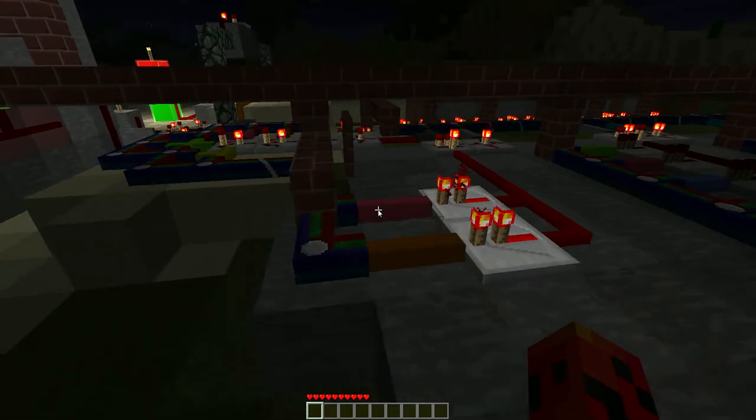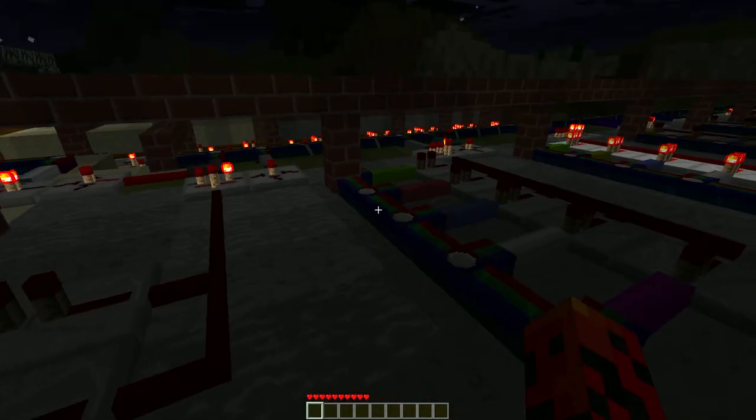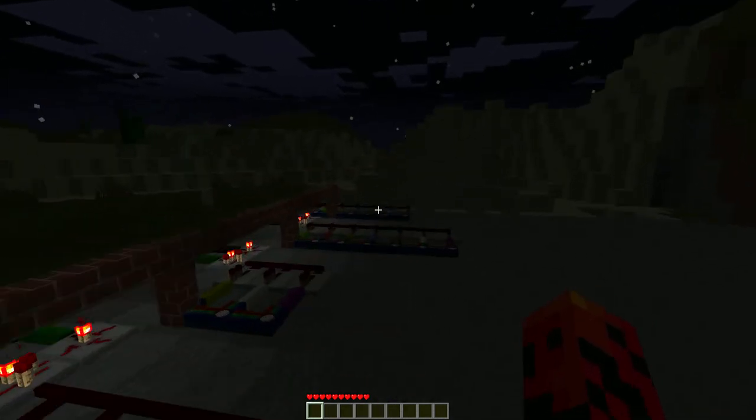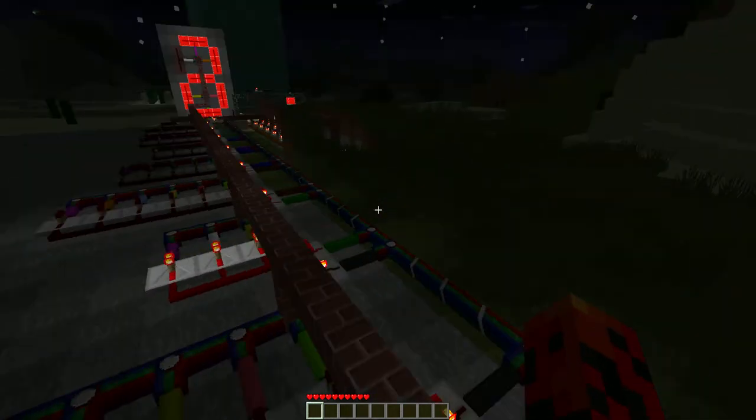So I put colored wool that connects to all the different segments and I just connected those all the way down to 9. As you can see, it's still going right now and it changes every 2.5 seconds.